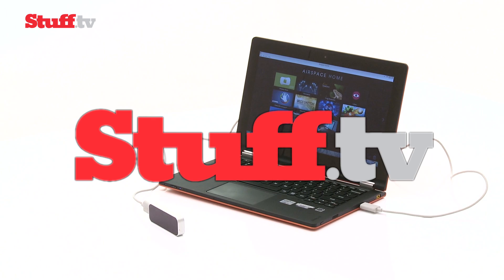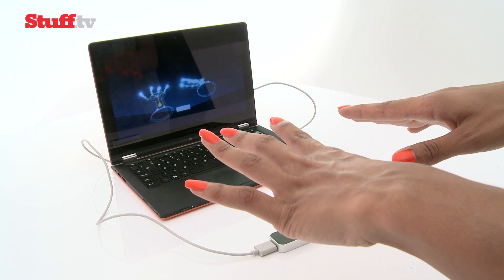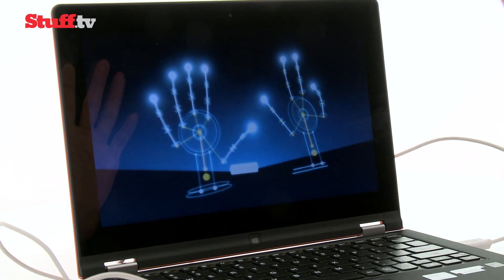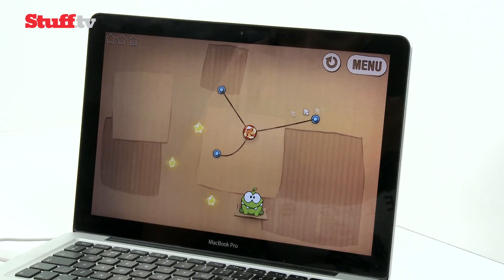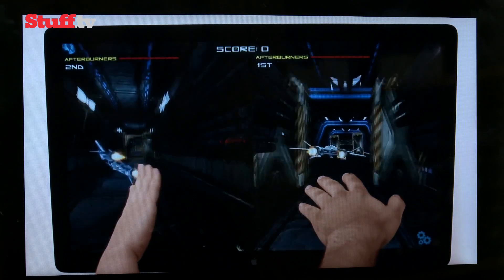Leap Motion's gesture-controlled wizardry wants to give the traditional keyboard and mouse the boot and revolutionise the way we interact with our computers. I'm talking about sub-millimetre accuracy at your fingertips using control gestures like pinch to zoom, jabs and swipes. And best of all, it promises new applications that make the Kinect look like old hat.